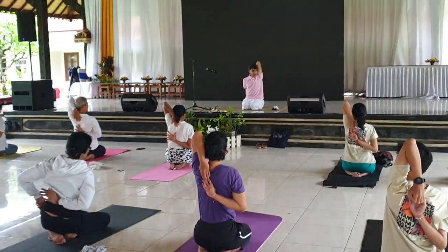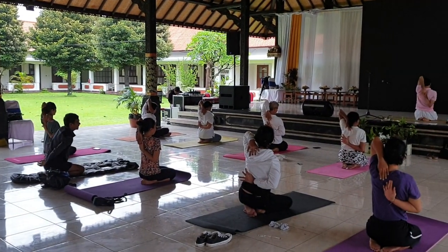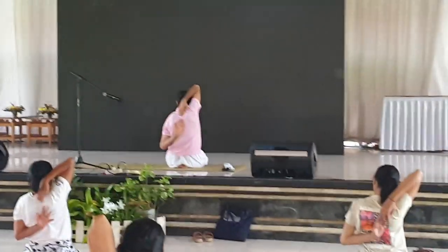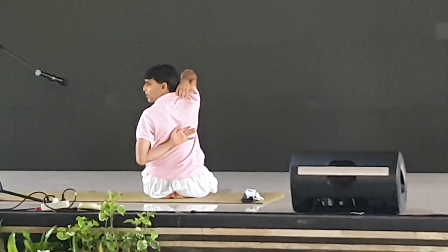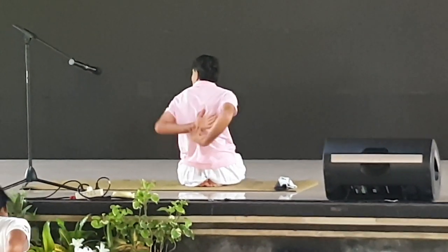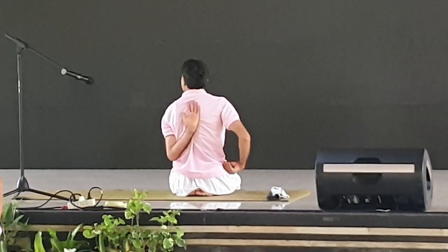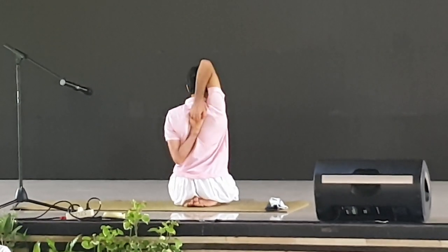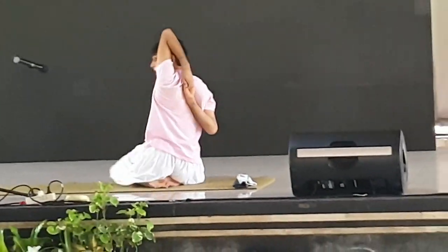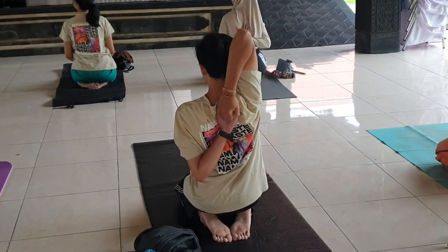Everybody is able to perform properly? See, reality is like this. Sometimes it is not getting properly in mind — it happens. For this problem, try to slide your hand like this and hold. Practice both directions. If you are practicing both sides up to 30 seconds, you will never face cervical problems.